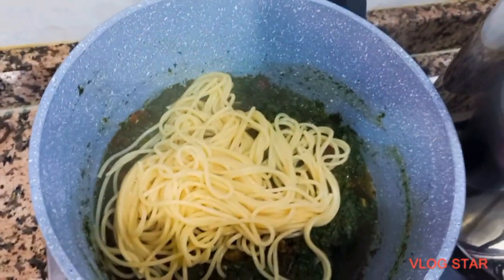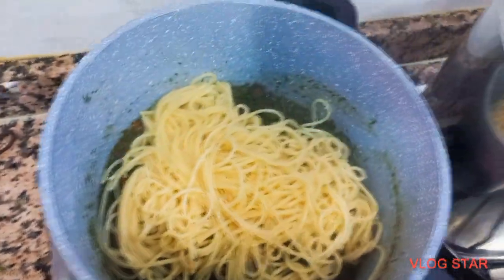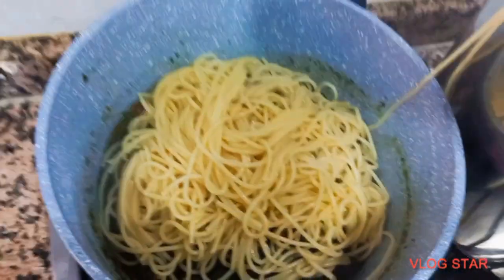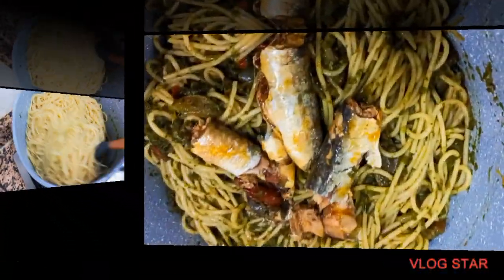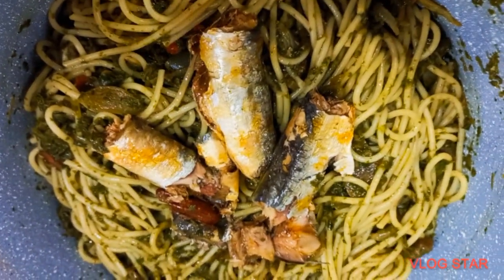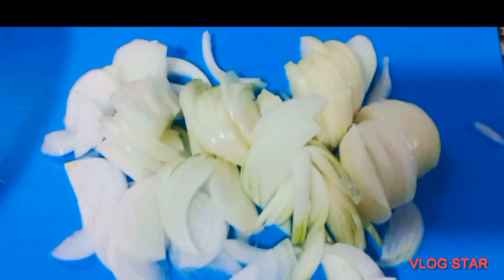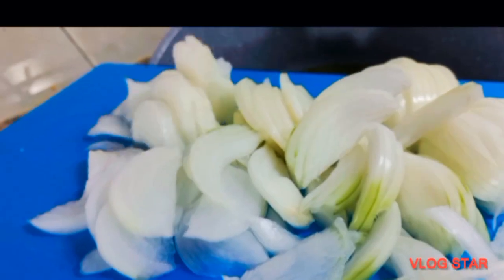Hello everyone, welcome back to my channel. God richly bless you all for always coming back to watch my videos. I appreciate you all. In today's video I wanted to show you how I make this delicious pasta, and there's something special on it which I'm going to tell you.